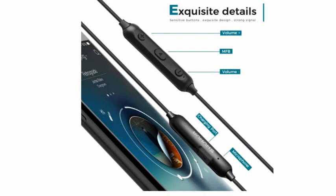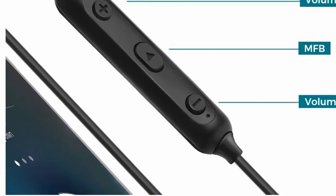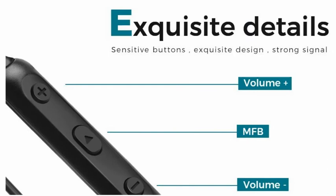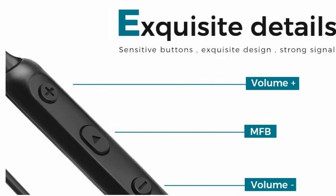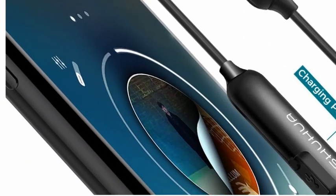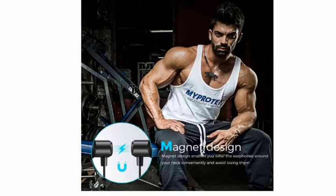Here you can see the play button, MFB, volume up and volume down button. These are sensitive buttons with an existing design and strong signal. You can connect with your mobile via plug or by Bluetooth.